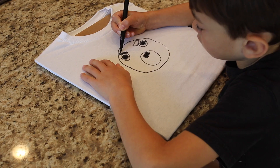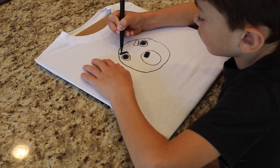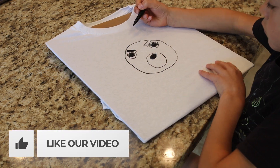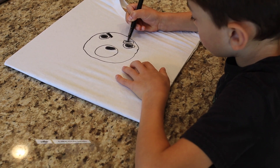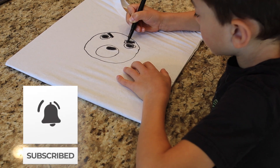I'm going to color Willow's eyebrows black now. If you like to draw on a t-shirt like I do, please give this video a thumbs up. And if you like this video, don't forget to subscribe.